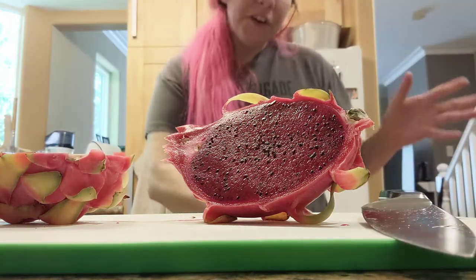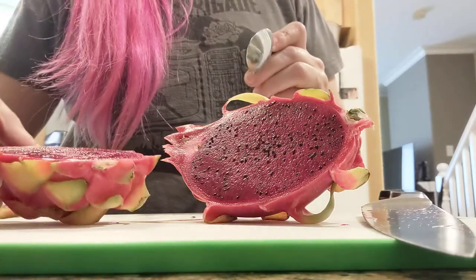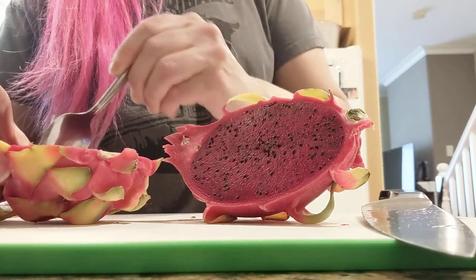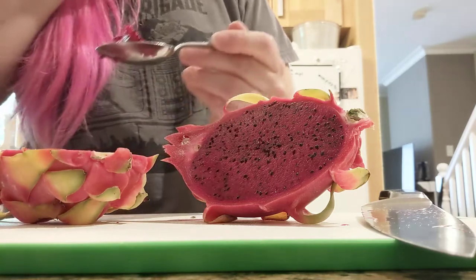I'm pretty excited. I really want to mush my finger in there — it's a little bit firm. I heard it described as like a cross between a kiwi and a pear. How do I know where the fruit ends and the skin begins? Wish me luck.